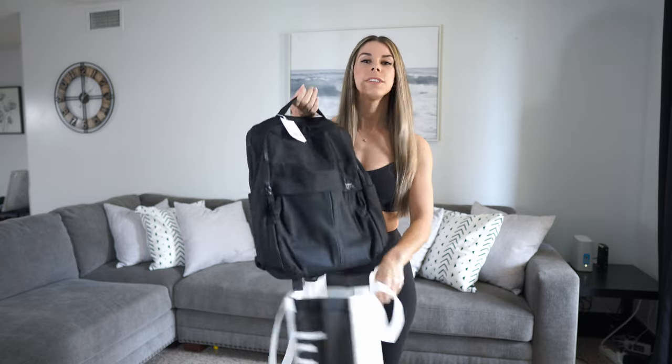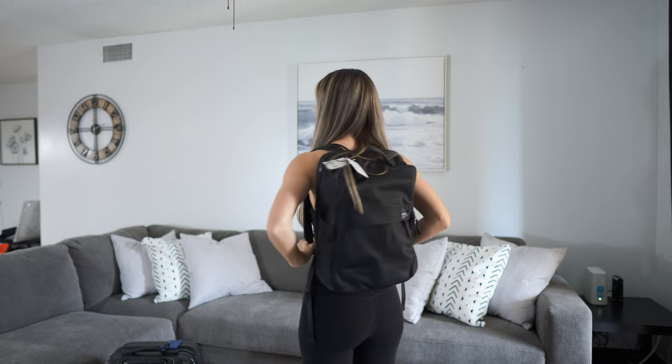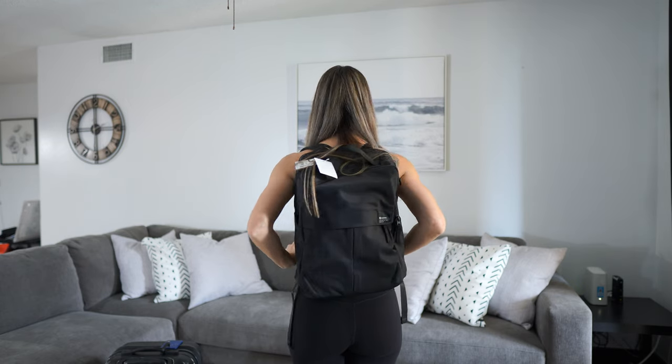This is the Lululemon Everyday Backpack 2.0. It's a 23 liter. It does retail for $98, and I got it in the color black.